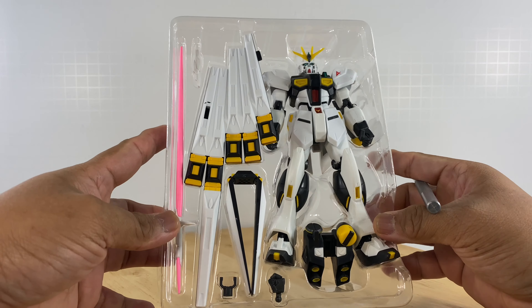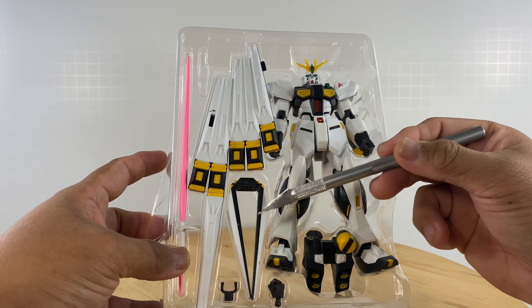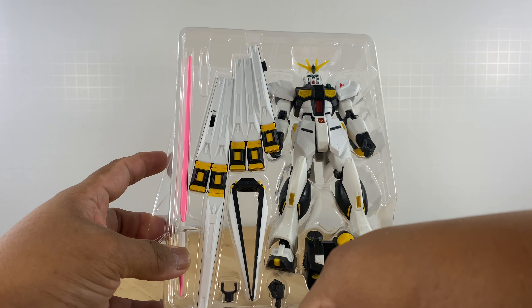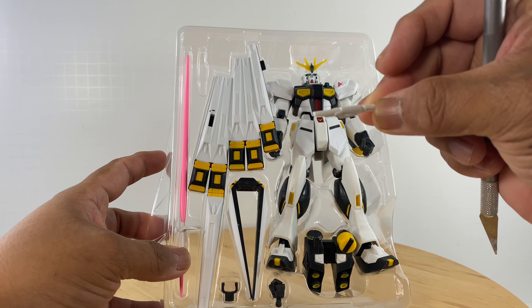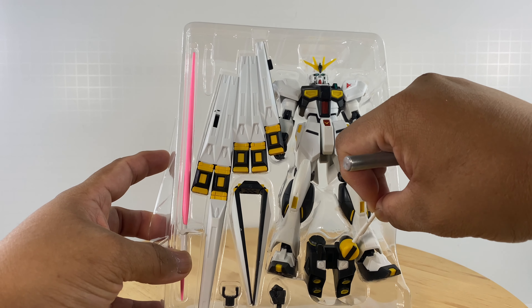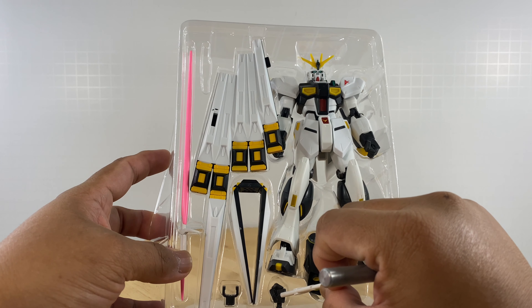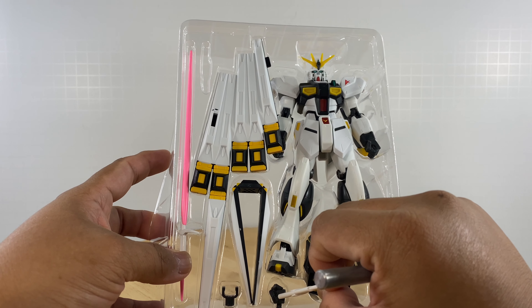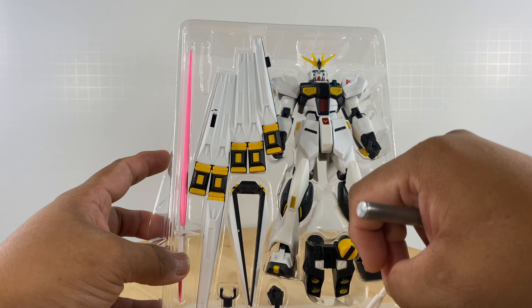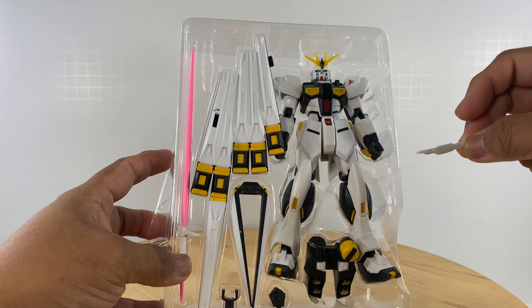Let's examine the RX-93. For the RX-93, we have the funnel system. We have one fin funnel that is detached for posing. We have an extra beam saber or lightsaber hilt that attaches to the backpack of the figure. We have the propulsion system, or the backpack. We have one extra hand to replace the accessory holding hand. And we have the unit, of course. So we are ready to take these figures out of their packaging.